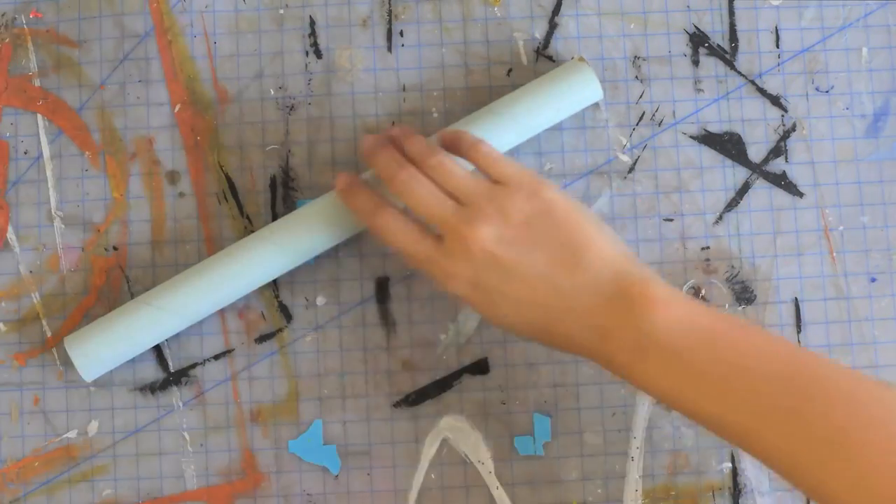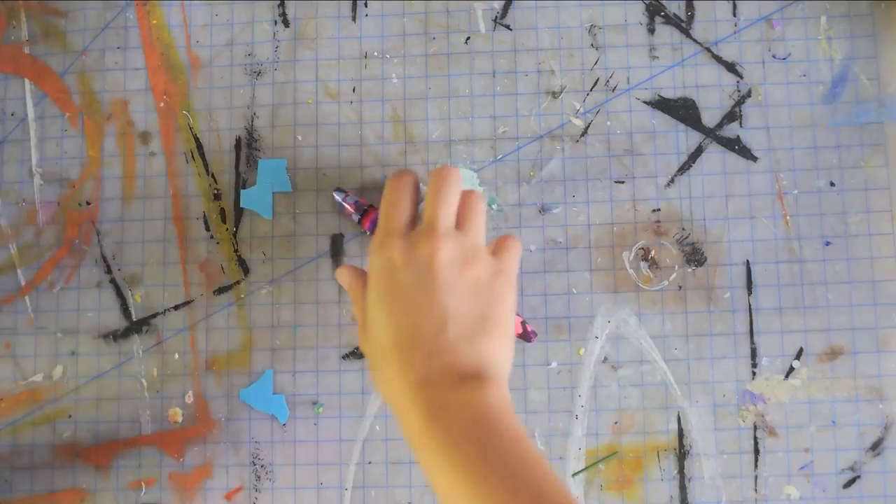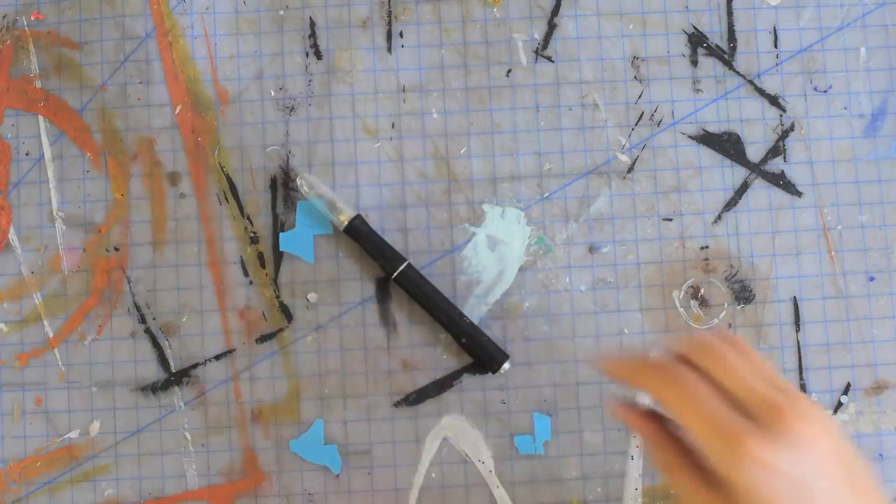The materials you'll be needing are an old shoebox, a paper towel roll, a pencil, a stencil, rubber bands, a crayon, and an exacto blade which only the adults will be using.